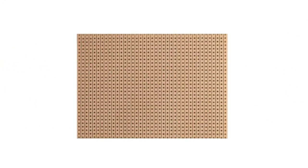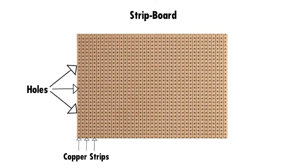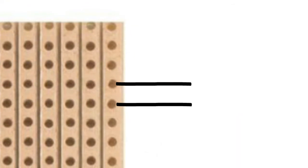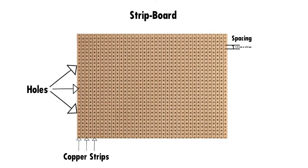Going further, we have the strip board, also known as Veroboard. It is more similar to a perfboard, but with a difference in the copper strips. The strip board has copper strips running across one side instead of independent ringed copper pads on the soldering side. This board also contains holes through which components are inserted. The holes are evenly spaced at a general distance of 0.1 inch or 2.54 millimeters from each other. This board uses fewer connecting wires compared to the perforated board.